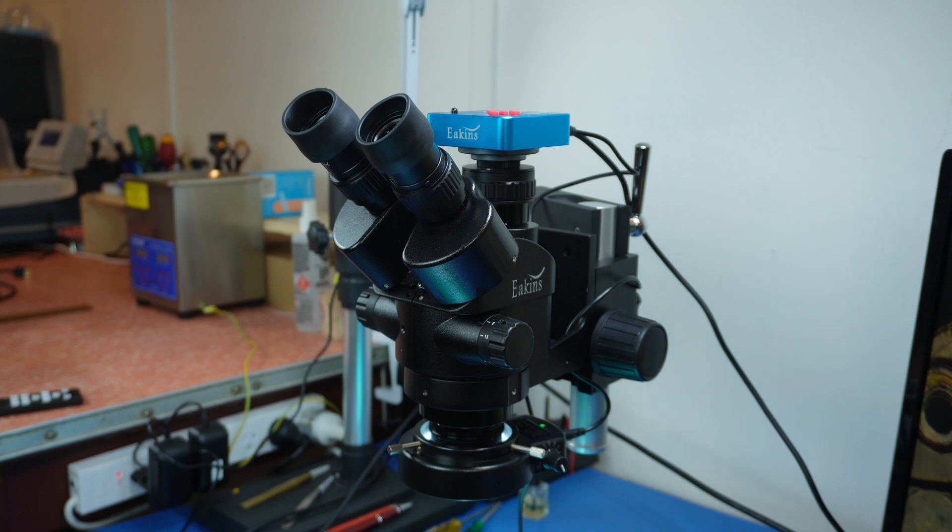Hi everyone, I'm Stephen and welcome to Watch Out. I recently purchased this microscope from AliExpress and the question is: is a microscope from AliExpress any good?